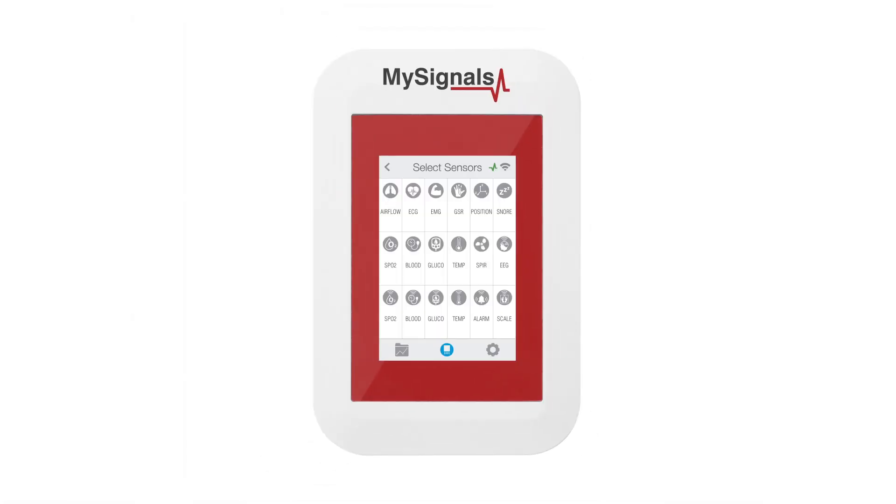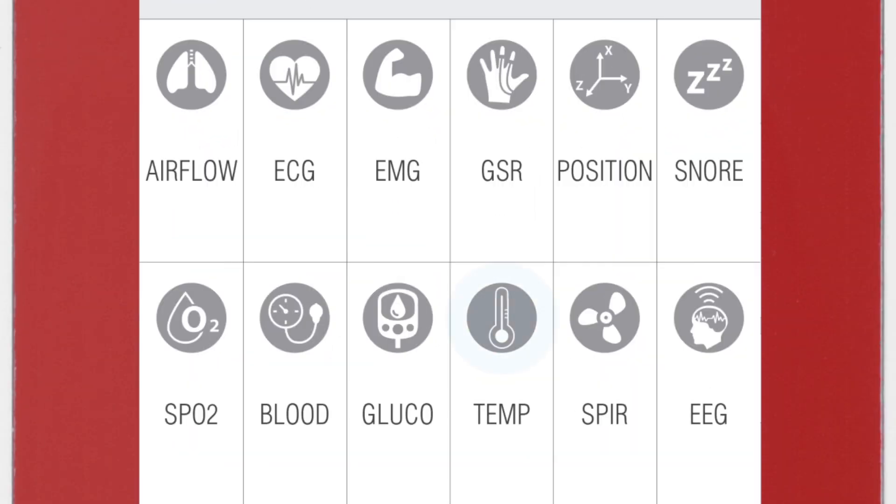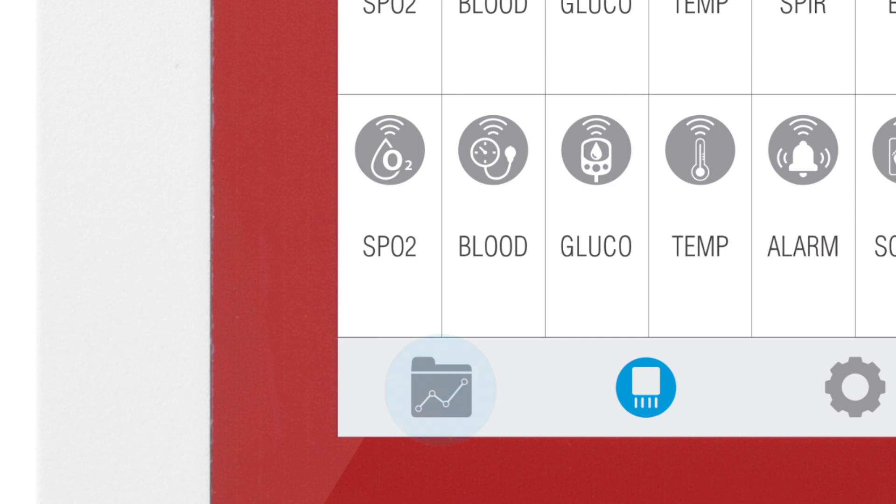In the sensor selection screen, you can see all the sensors available. By selecting the temperature sensor, the icon will turn blue. Then click on the Data button to access the data screen and start visualizing the data.